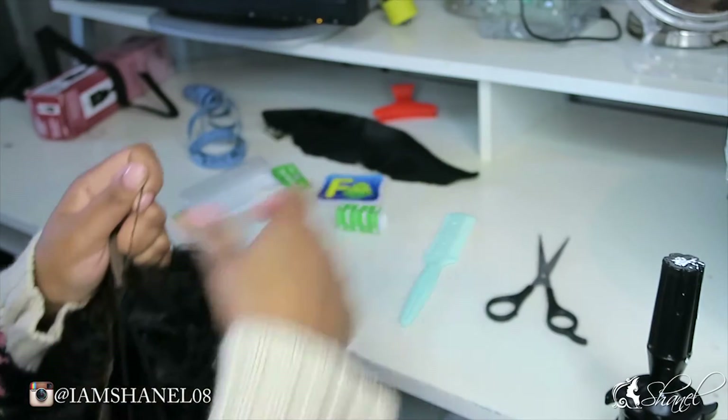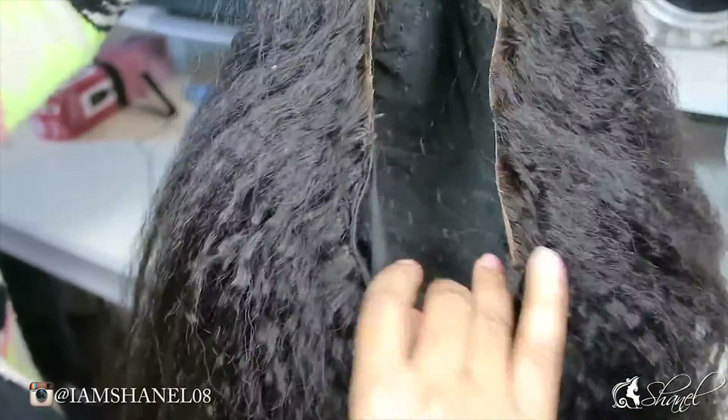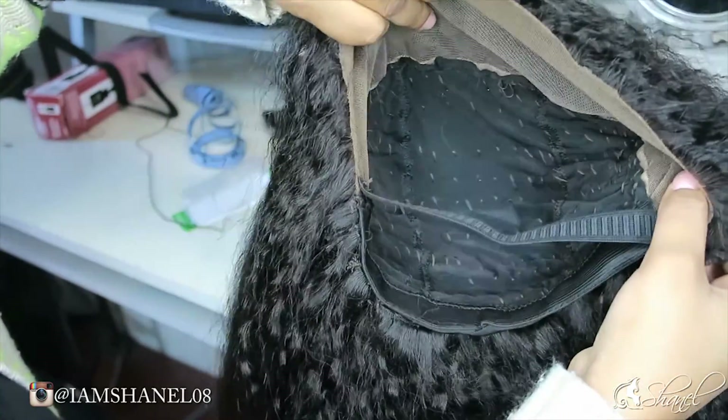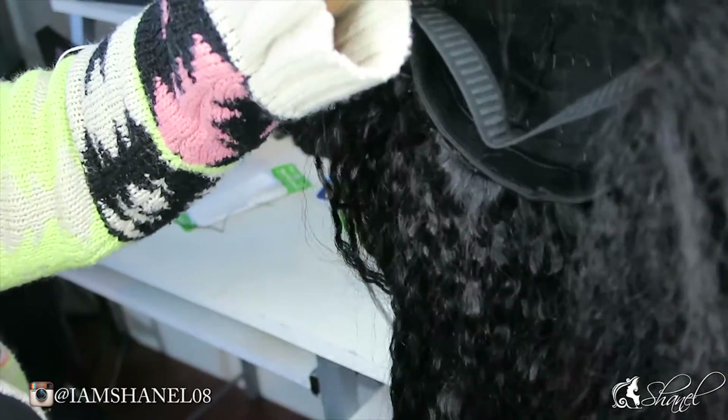That's the elastic band method — it's on there tight. I will be having a video on me wearing this wig and doing a review on the hair. If you want to see that video, please stay tuned, and also like and subscribe. Thanks for watching!